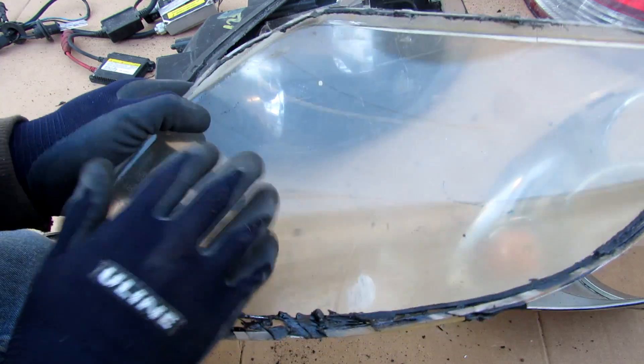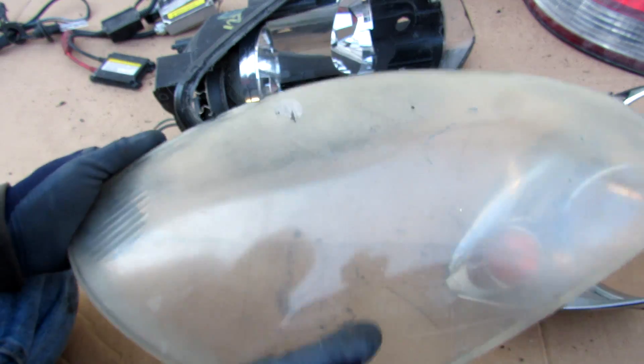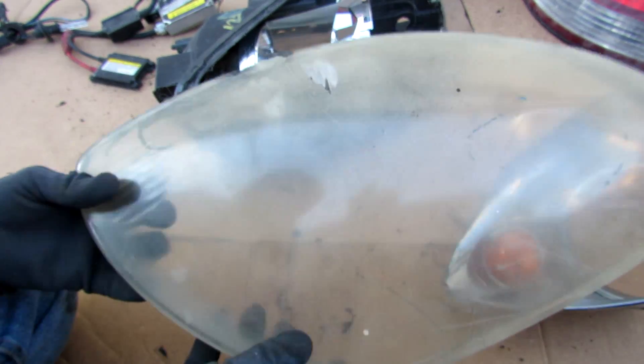This one's been pretty battered up and it's really hazed over after the last 15 years in service. You can restore these — you've got to sand them down and then refinish them with some clear coat.